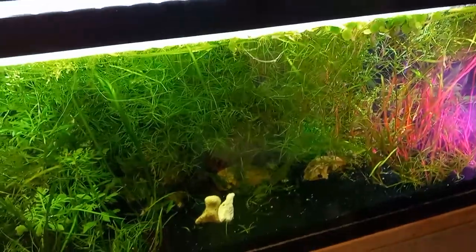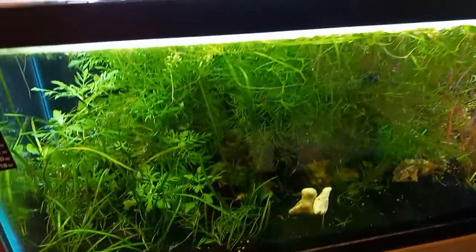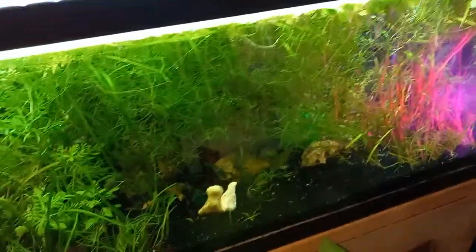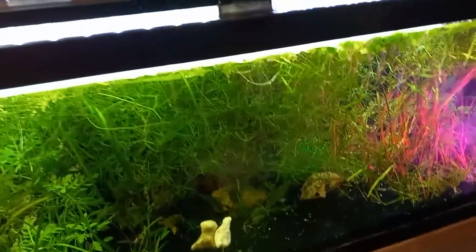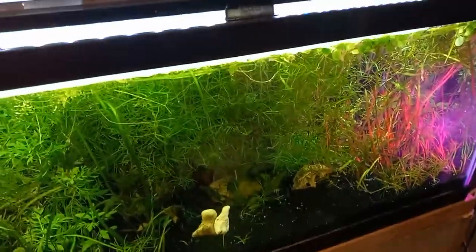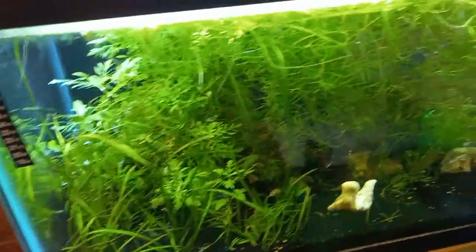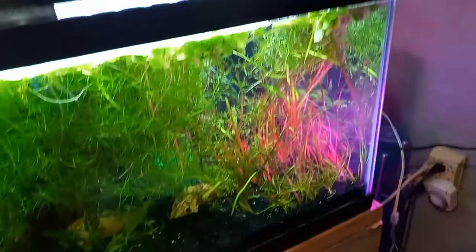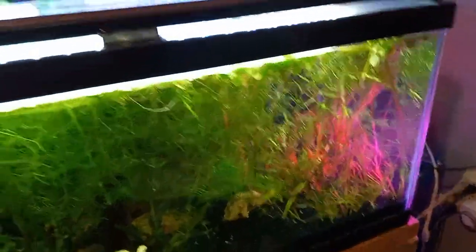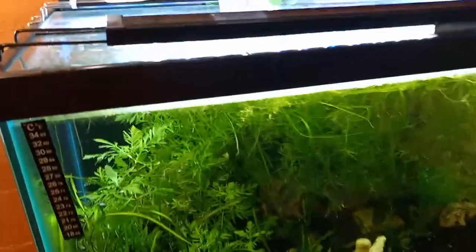I've got a few ghost shrimp in here along with my emerald rasboras, my picocaries, and my red cherry shrimp. Hopefully I get the chance to grow a lot of these peaceful ghost shrimp and breed some, and hopefully some of the babies will make it. As of now, I have not seen any problems from these ghost shrimp alongside the fish and the red cherry shrimp.